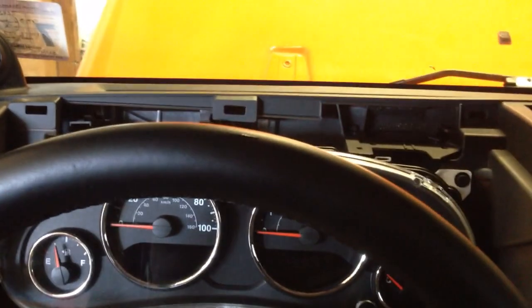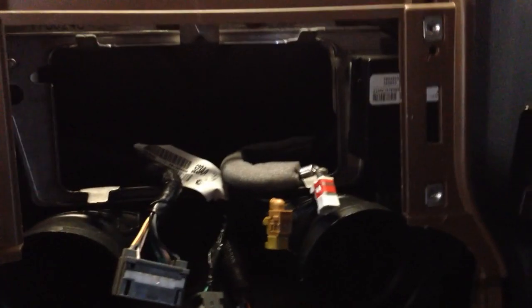Here we are in the cabin of a 2012 Jeep Wrangler. I have taken the dash cover off, which is what you want to do when you get access to the radio.